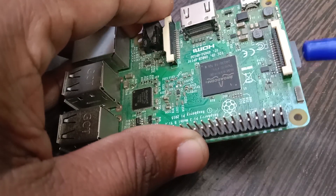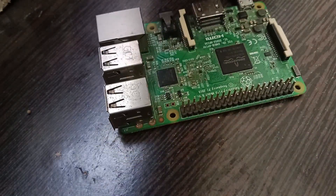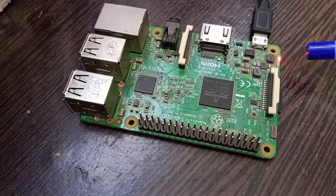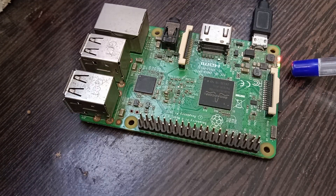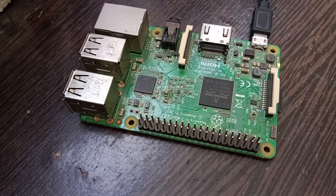In our board, an SD card is already inserted — you can see it on the back as well. We are now powering up the board. You can see the red LED is glowing continuously, while the green LED blinked during boot and then remains on constantly, indicating that booting has completed successfully.